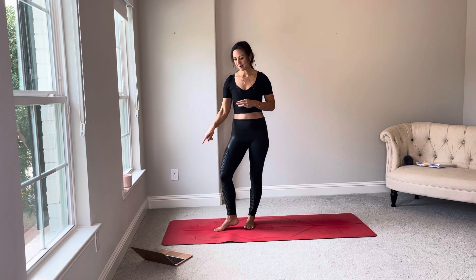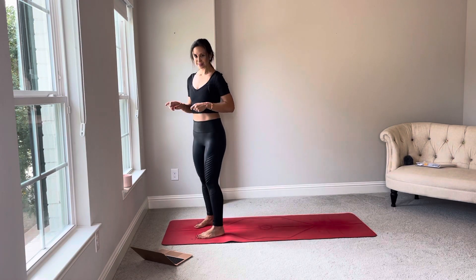Welcome, guys. My name is Sarah. Top of the mat for the collective breath to signal the start of the power flow.